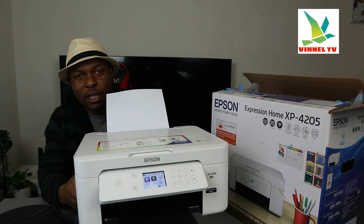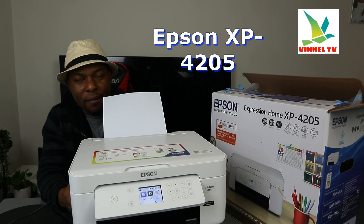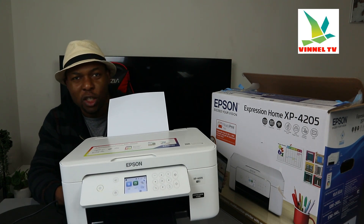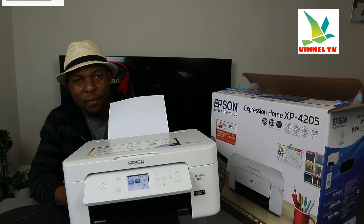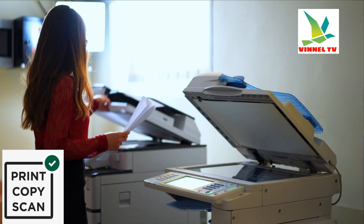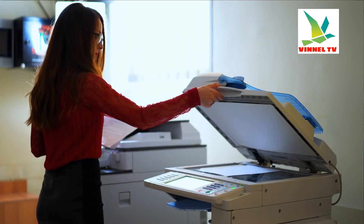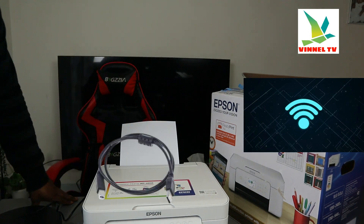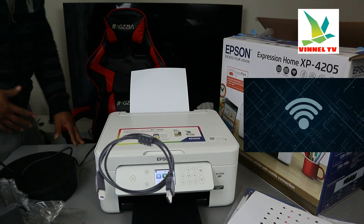I want to show you what we got here. This is the Epson printer XP-4205 — Epson Expression Home 4205. This printer is a multifunctional printer: it can copy, scan, and print. It is dual-band — you can connect it via Wi-Fi network and USB cable connection. Unfortunately, the USB cable is not included with the packaging.